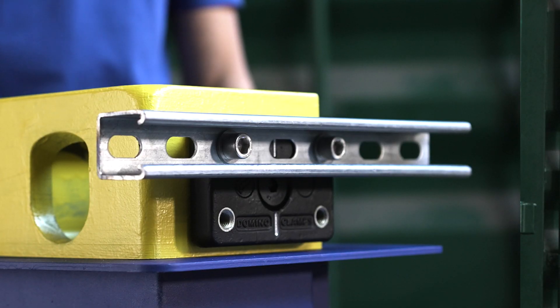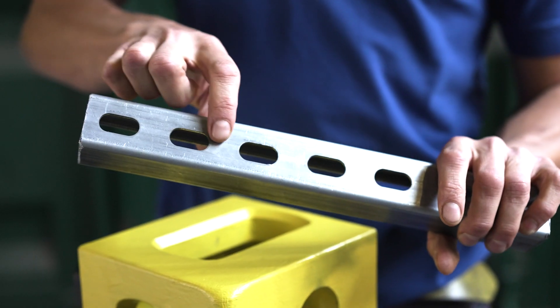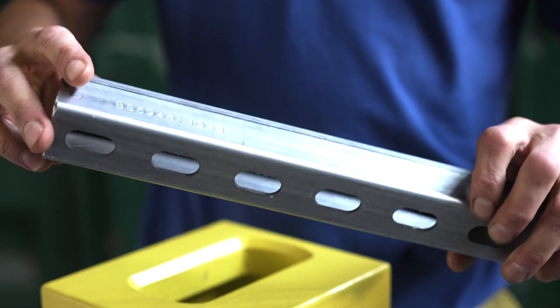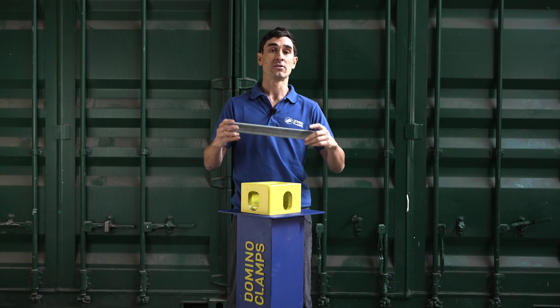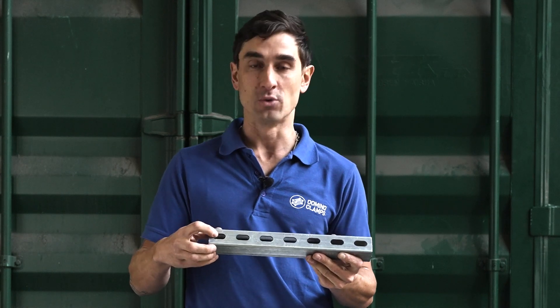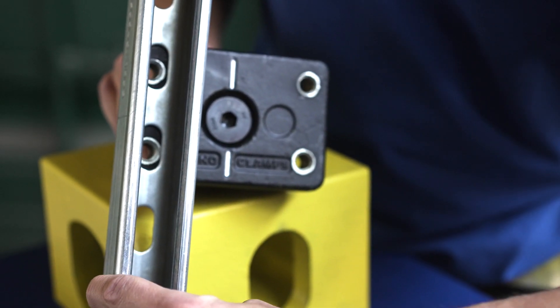This channel here is Unistrut P1000T. On the back, you'll notice it has slotted holes like this, which are 14 millimeters diameter. If you're looking for another branded channel, look for slotted holes and 14 millimeter diameter to allow your M12 set screws to pass through.